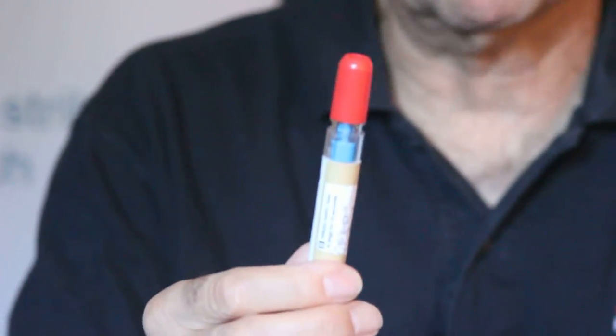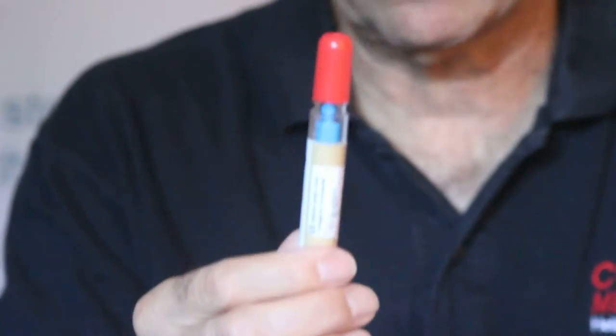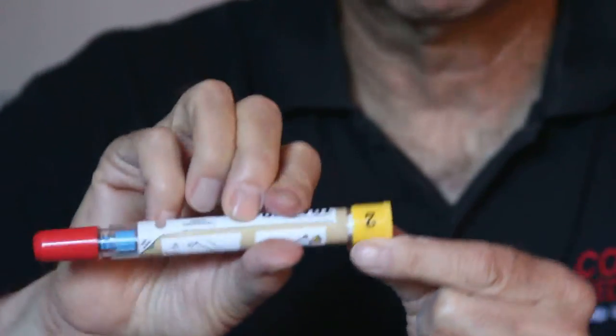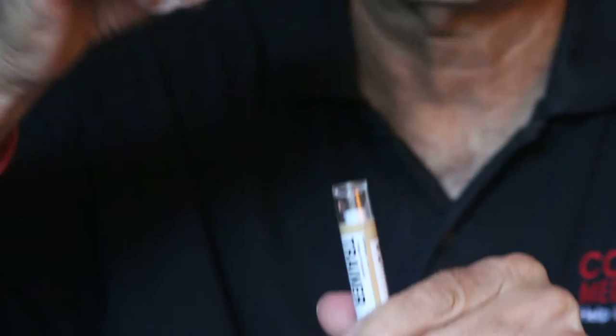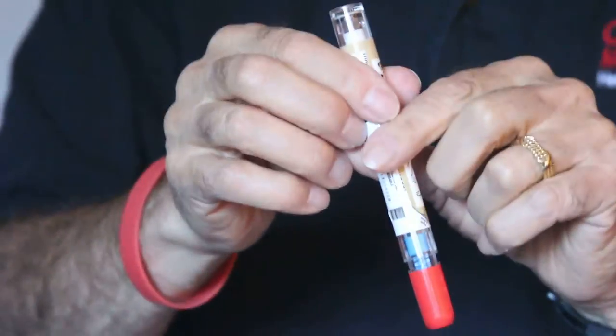But in a big muscle like the thigh muscle, where it's supposed to go, this is no problem at all. That's number one. Number two is indicated with the number 2, so we're going to pull this one off as well. Once they're off, this pen is ready to use.